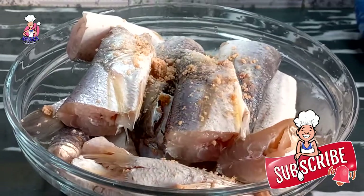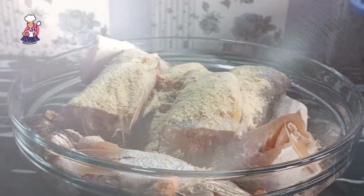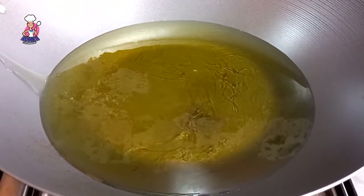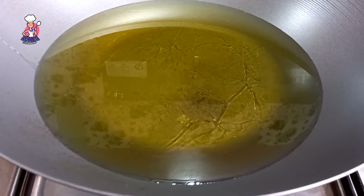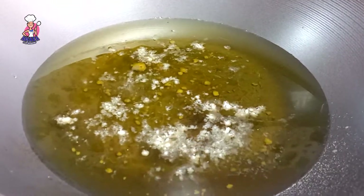Leave to marinate overnight in your fridge, and please keep this refrigerated to avoid spoilage. In a pan I will be adding some flour — this is to prevent the fish from sticking to the bottom of the pan.